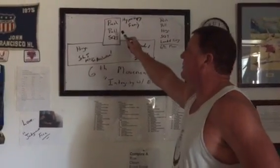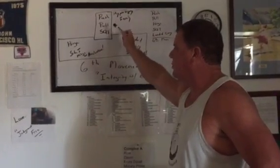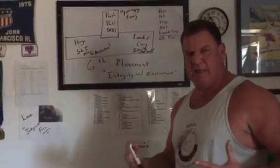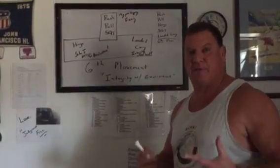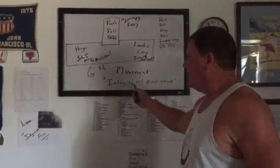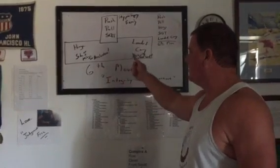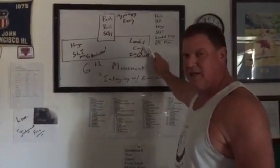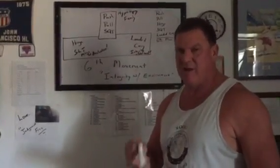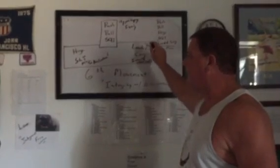And then it hit me — we also need this third family, and it does something very important. The push, the pull, and the squat allow us to get hypertrophy — that's building lean body mass and mobility, which is going to keep us around a lot longer. So it really comes down to this: the sixth movement teaches us how to survive, the hinge and loaded carry teach us how to thrive, and the push, pull, and squat give us our sex drive. So it's survive, thrive, and sex drive.